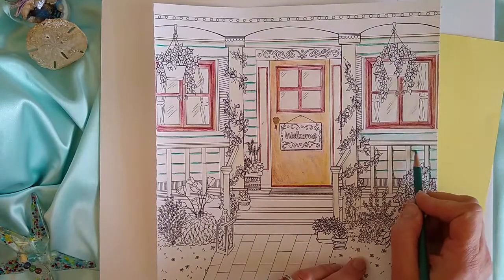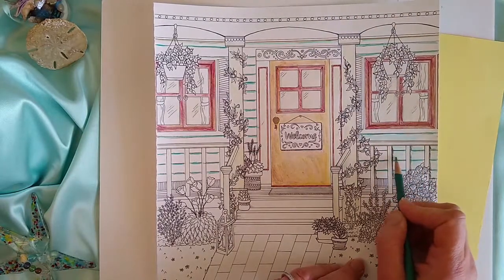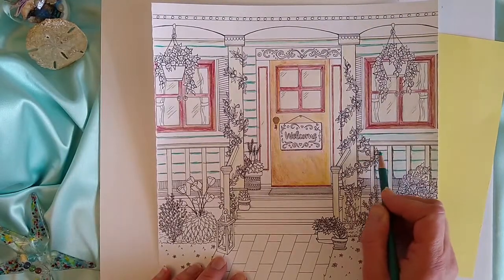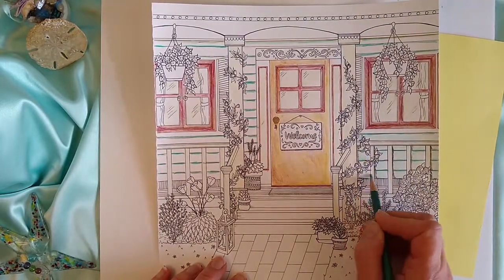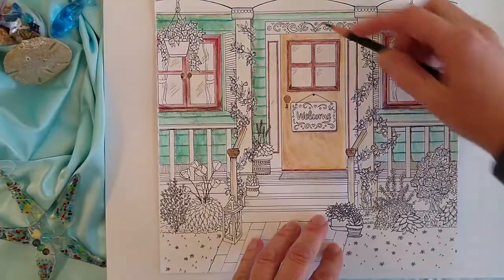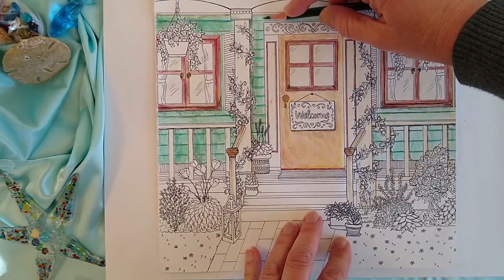Begin the siding by using a darker color to go over the existing lines, then shade in with one layer of the color you want. Continue adding depth to the siding by layering using a darker color. Use different pressure points.